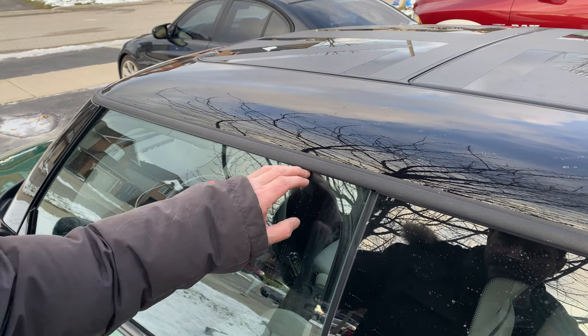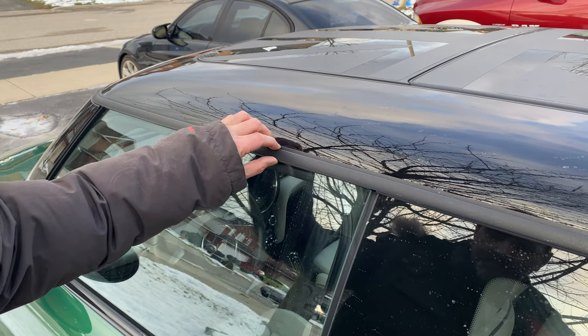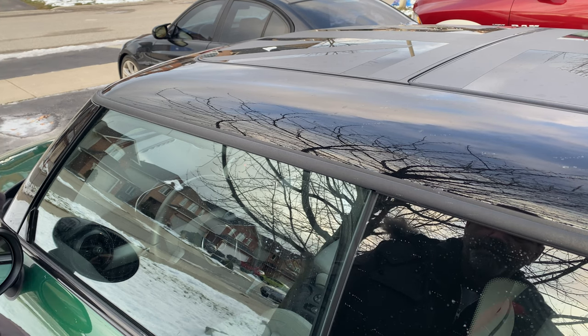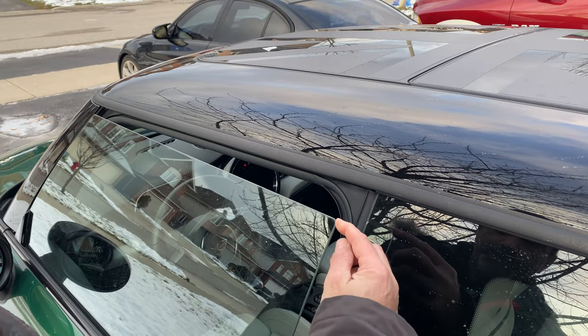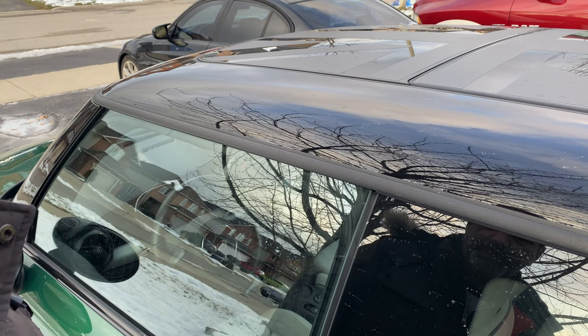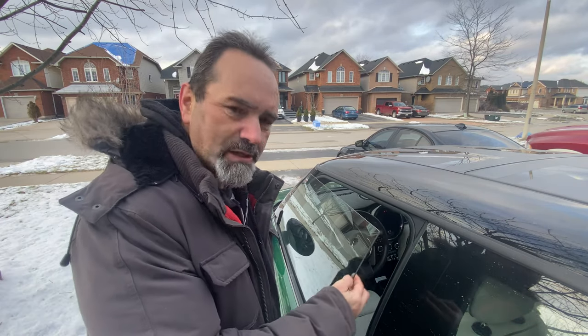But it gets worse. When the door is closed, the glass is actually just a little bit higher than the level of this trim. Therefore, when you open the door, in a fraction of a second this glass will drop about half an inch to an inch. And when you close the door again you'll see that the glass rises up behind this edge here. This is where the problem lies, because if moisture gets in between the glass and the rubber...